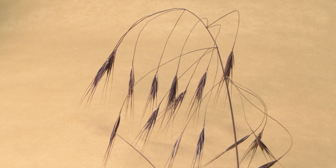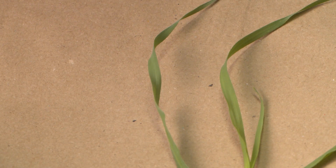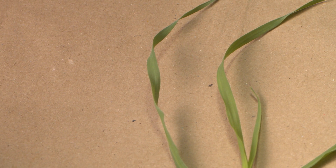The seed head on sterile brome is a drooping panicle which will start off green and will turn a deep purple as it matures. You will also see that the leaves on sterile brome will have quite a characteristic twist.